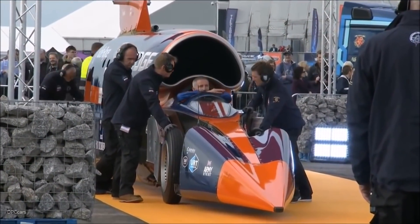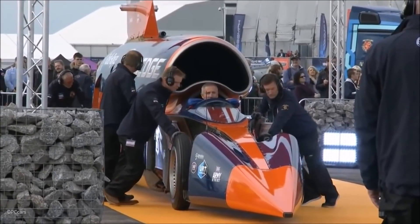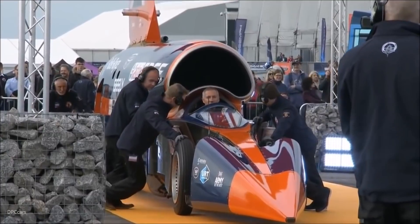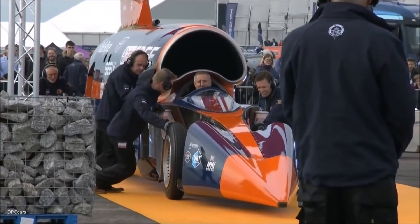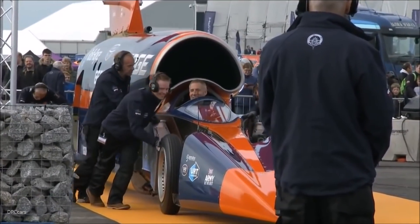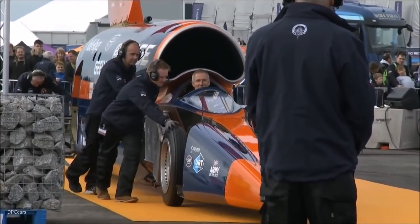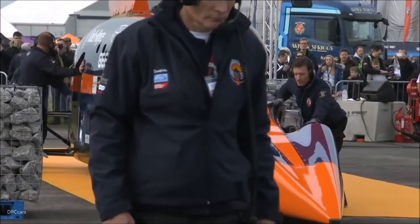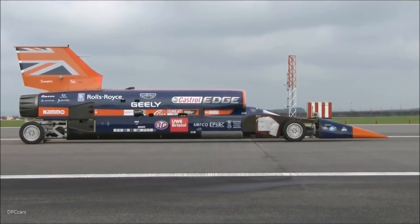The air start cart blows hot air across basically a turbocharger — there's a turbo within the cart that spins around and connects to a gearbox, and from that gearbox a shaft drives into the main jet engine. That brings it up to speed, and when it gets to a certain speed you're able to start the igniters and the jet will start working, self-sustain. Then they disconnect the air start cart and the car is ready to roll.